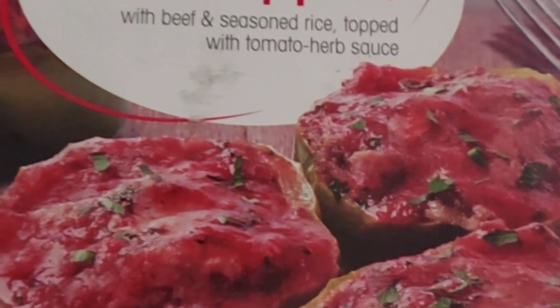Howdy, Food Reviews here. We have Walmart Great Value Stuffed Peppers with Beef and Seasoned Rice, topped with Tomato Herb Sauce. Let's try this.